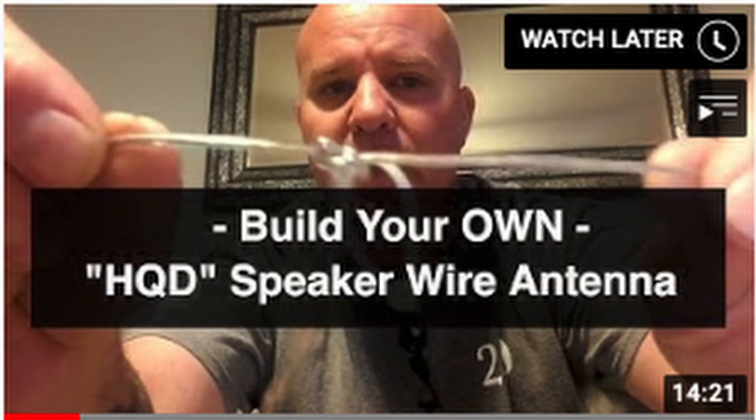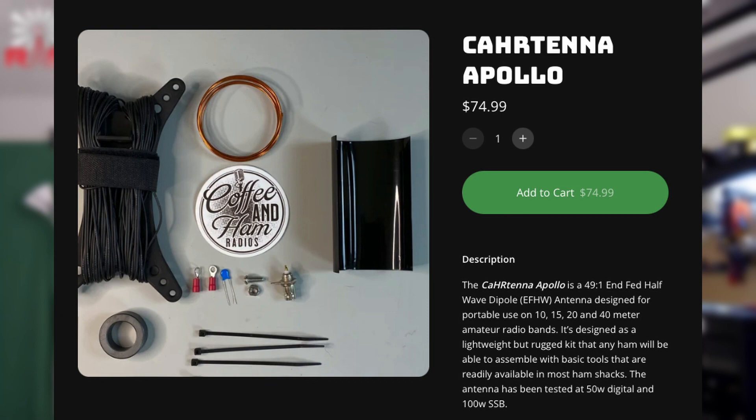Don't watch my video — go watch Jerry's video, Jerry KG6HQD. I think just learning how to make an antenna is such an important thing in amateur radio. And it doesn't have to be a dipole — there are a lot of kits. Like this one right here: this is the CARTENNA, C-A-H-R-TENNA, from Coffee and Ham Radios. They just came out with a slightly new and improved version. This antenna is fantastic — it's an NFED half-wave. You learn how to wrap a toroid, you learn how to cut an antenna for resonance. It's nice and compact, I think they're about 75 bucks. Not affiliated, these are just things that I like.